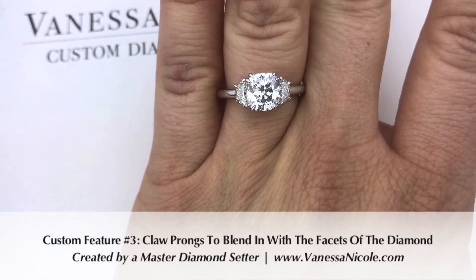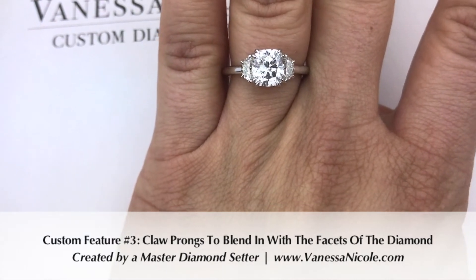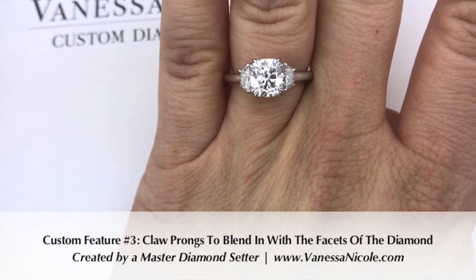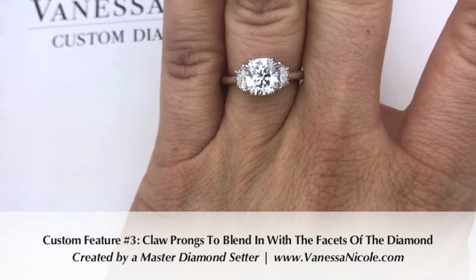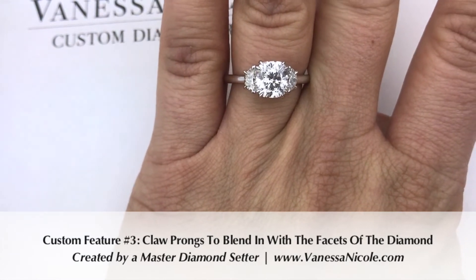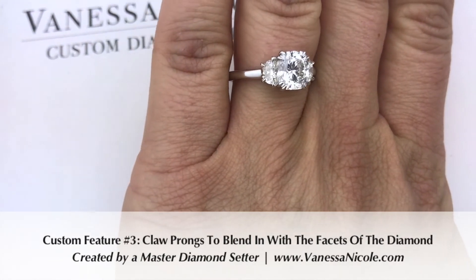A lot of times in most mass-manufactured jewelry, the prongs are just round blobs on the corners of each stone. That's typical — it's the fastest way to set a diamond and it's easy. There are tools to finish it off quickly. But when you have something like a claw prong, that instantly takes it up a level, because any jeweler who truly knows what they're doing knows it takes a lot more time, energy, and patience to create a claw prong like this.